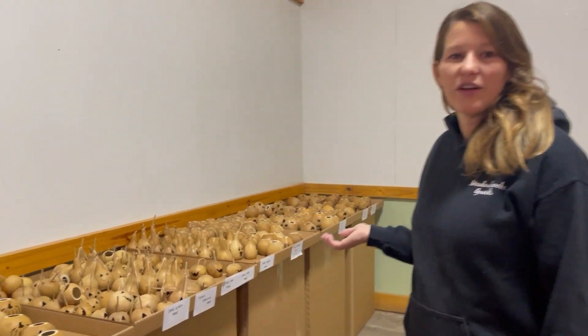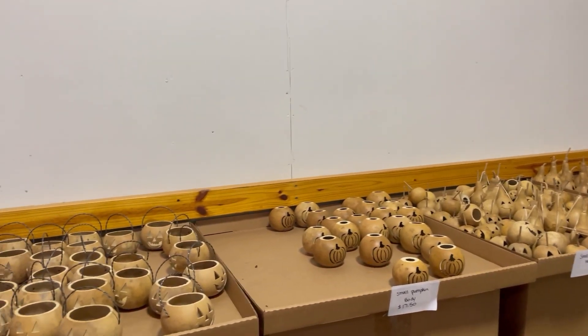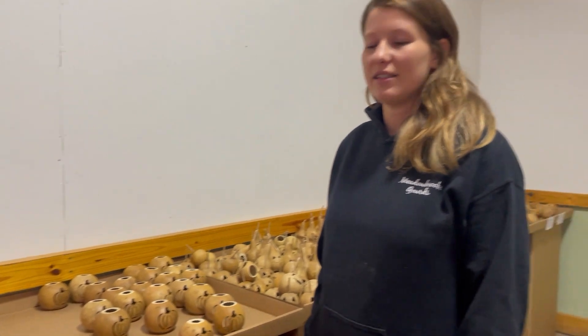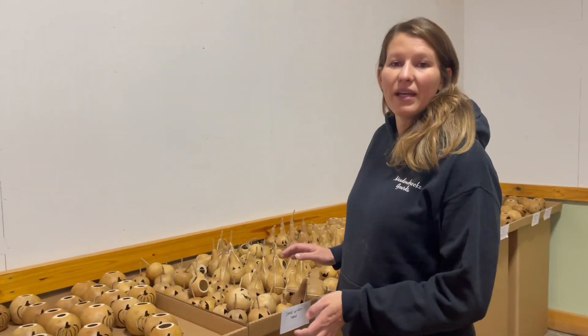Right out here, these are all the different gourds that people are able to choose from. We usually have about four different sizes — we're going to have a small, medium, large, and a little size. Some of our stuff can be mix and match.